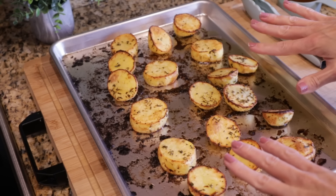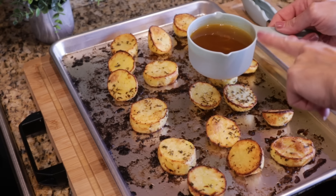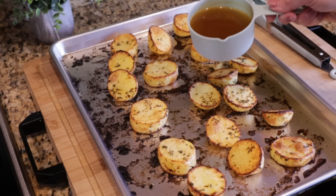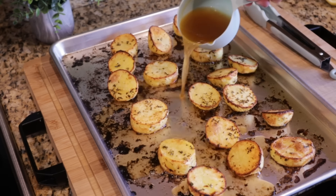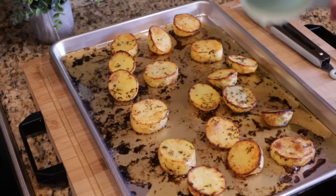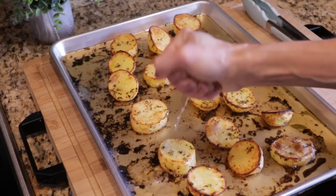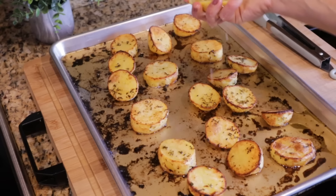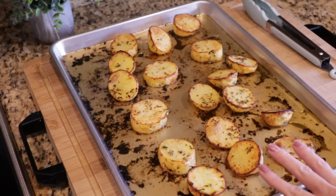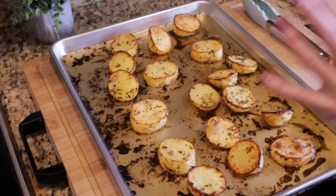I've flipped the potatoes and the second side is nice and crispy. I'm now going to add three quarters cup of vegetable broth — you can also do chicken broth. Just be careful because this pan is smoking hot. I also have the juice of half a lemon that I'm squeezing right over the top to give it that little lemony flavor. We're going to put this back in the oven for about 10 minutes. Most of the liquid will evaporate, and then you want the potatoes to be nice and tender.